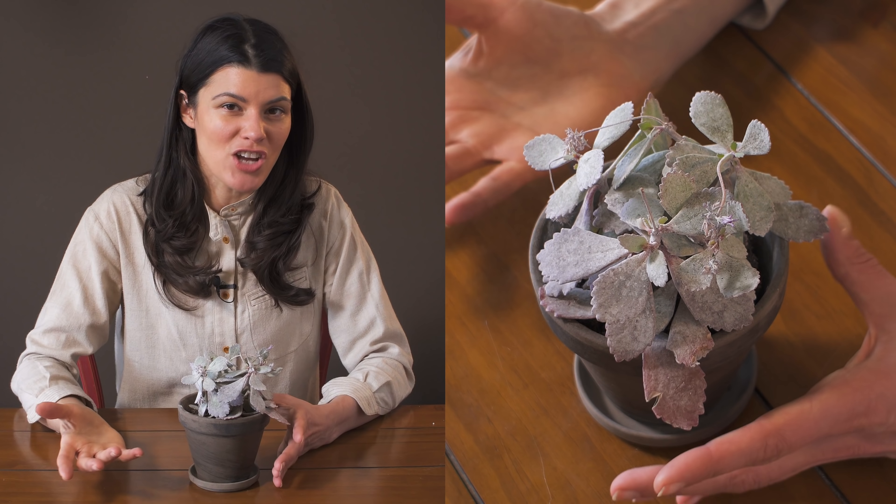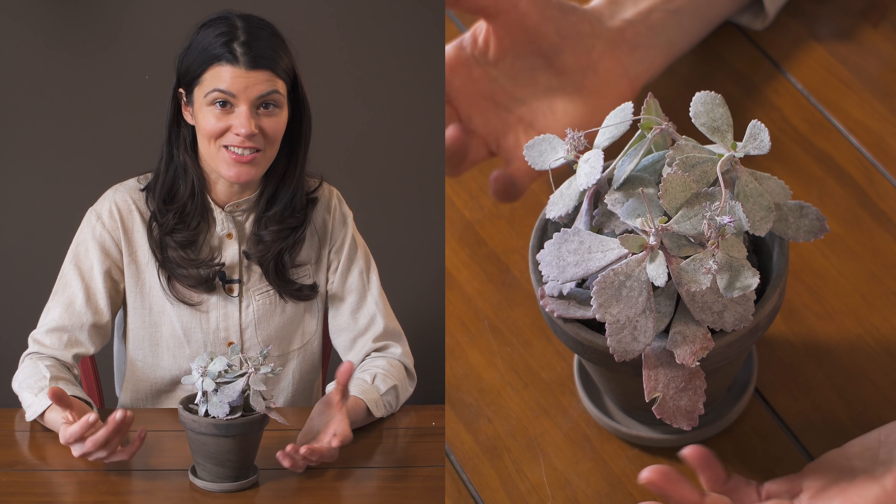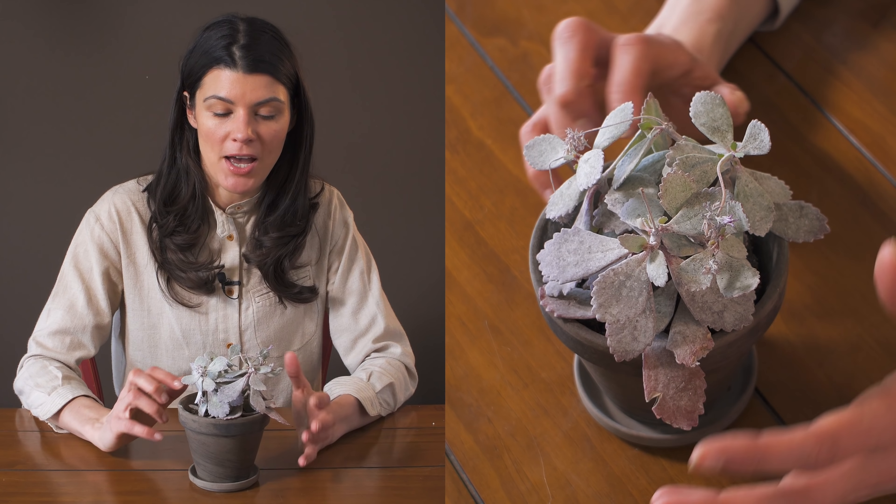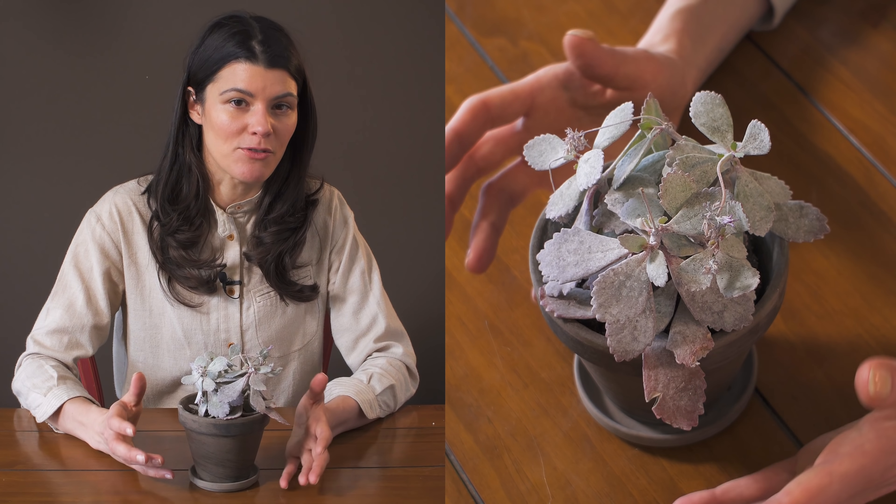For watering, I water this generally once a week. In the winter months, because there's not a lot of intense sunlight in my windows, I water it probably once every two weeks.